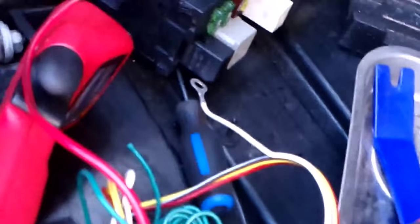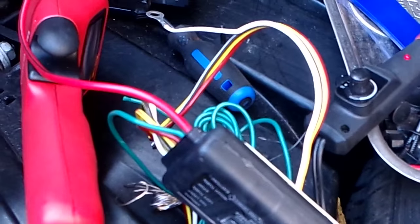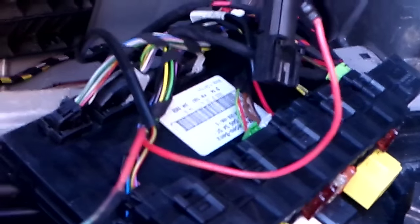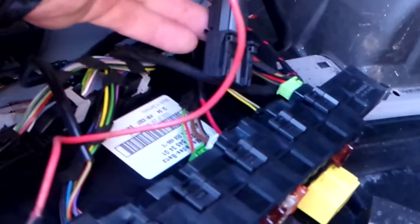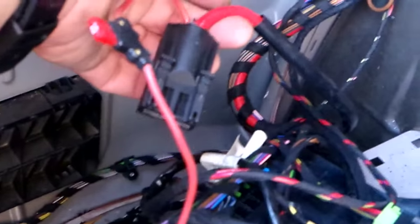What this trailer converter does is use its own power. It takes power from the battery and a ground and powers its lights off of that. It just takes a signal from the signal lights and doesn't take any power from them — it's not adding an extra circuit to the signal light, so it won't interfere with the SAM unit whatsoever. This is taking power directly from the battery, not from the SAM unit.